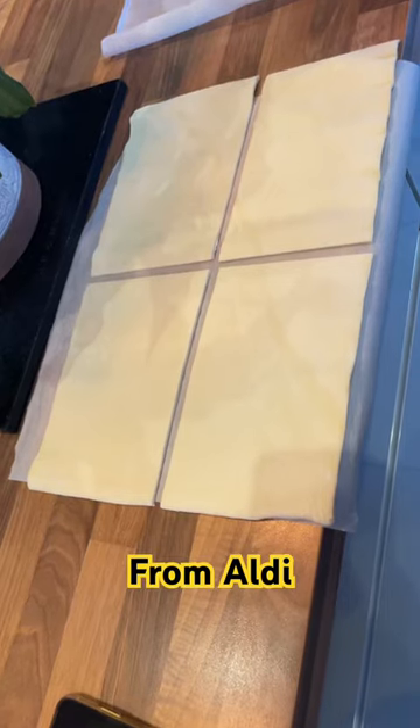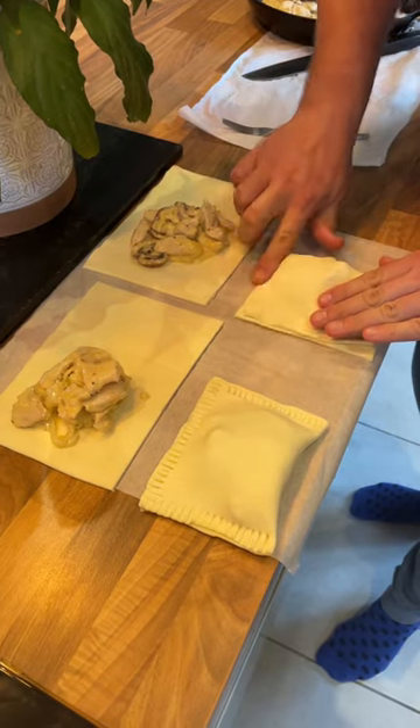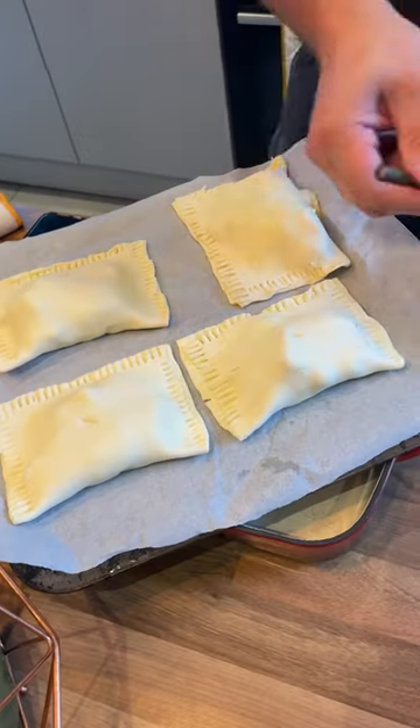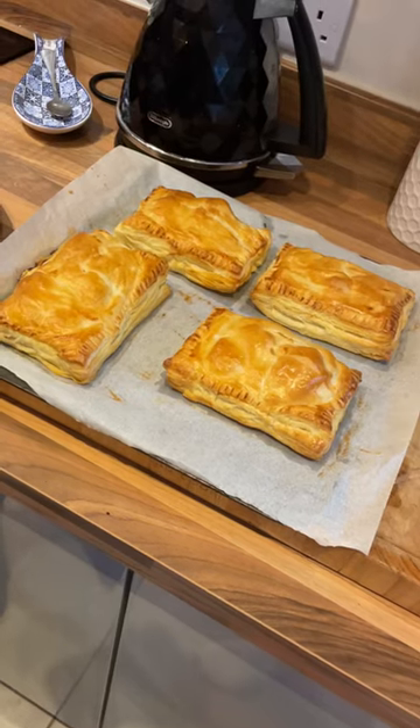Put some shop-bought puff pastry out and put a good spoonful of filling in each one. Seal all the way around with your finger and then crimp it — it'll look something like this. Poke a hole in each one and brush with some egg. Cook until they look like this, about 20 minutes.